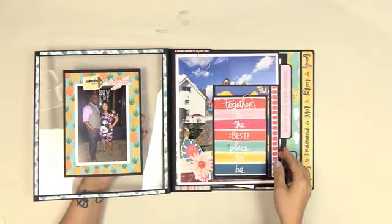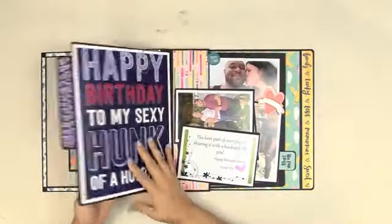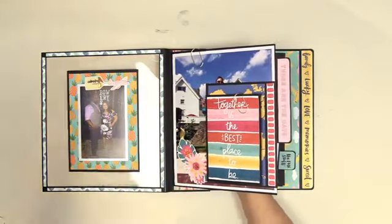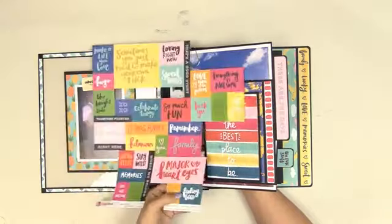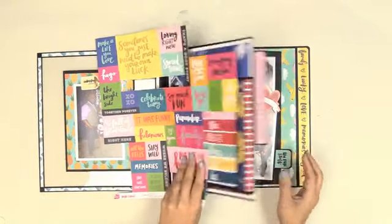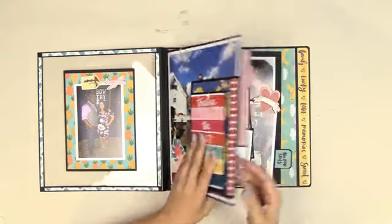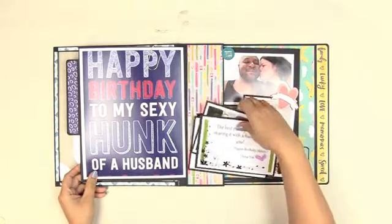Over here is another picture — look at how fun this oversized tab is. I made this with paper collection pieces — a lot of collections have you cut a bunch of things apart and sometimes you just don't know how to use them. A lot of these can be tabs. Doesn't matter the size, you can create a tab and look at how cute it looks — really really cute.